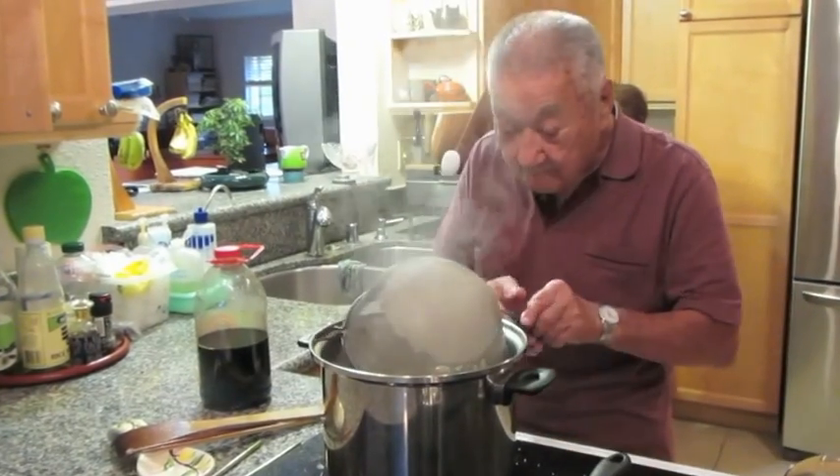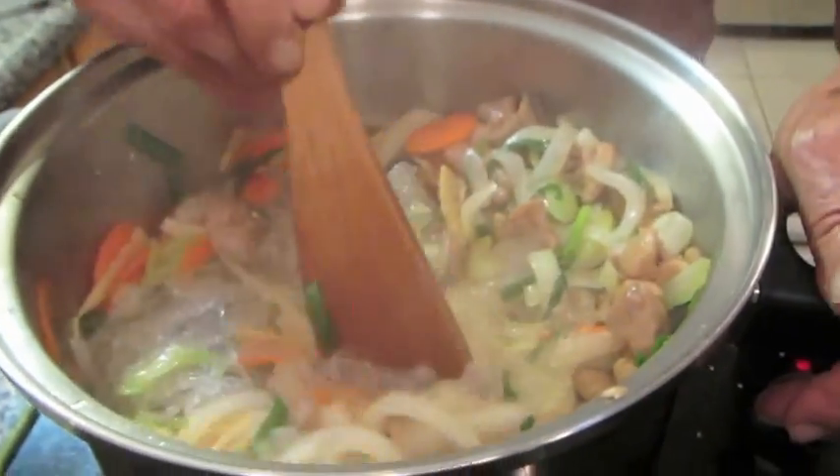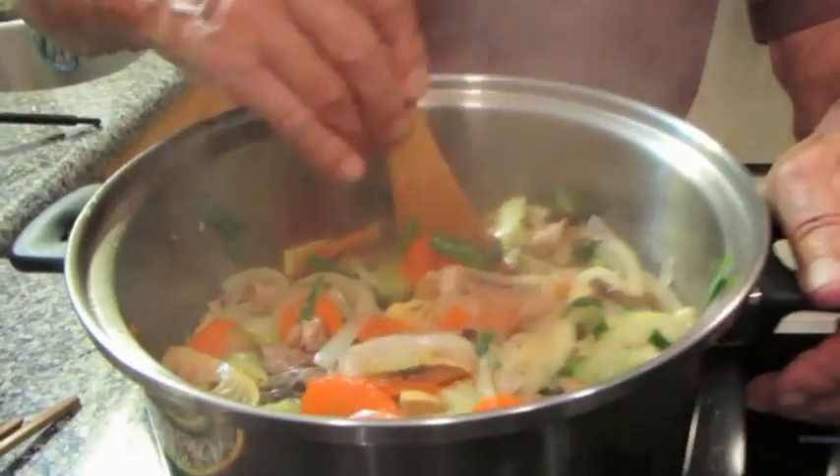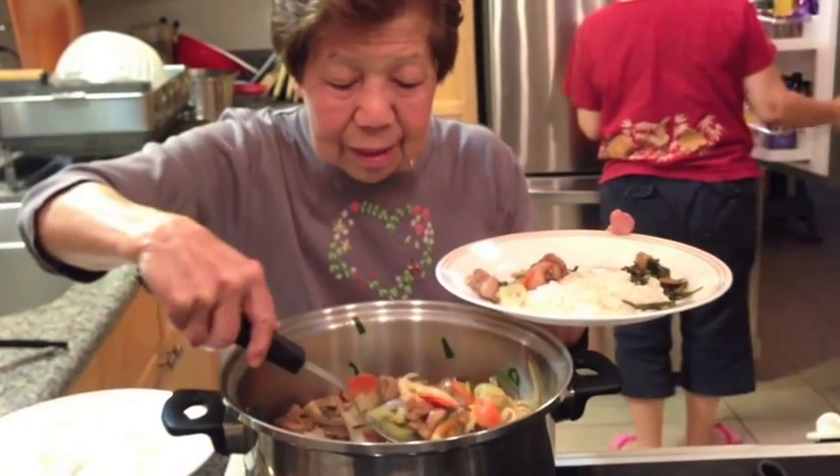Finally, the noodles are added in to the yummy pot of chicken heka. Time to eat. Thank you for joining us.